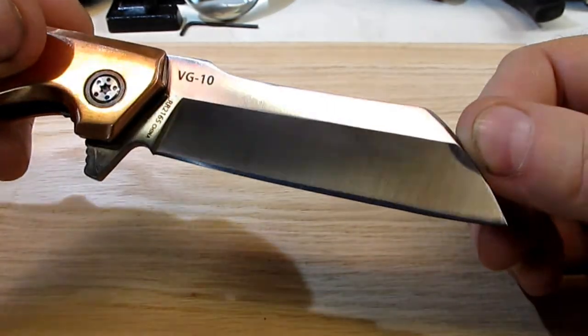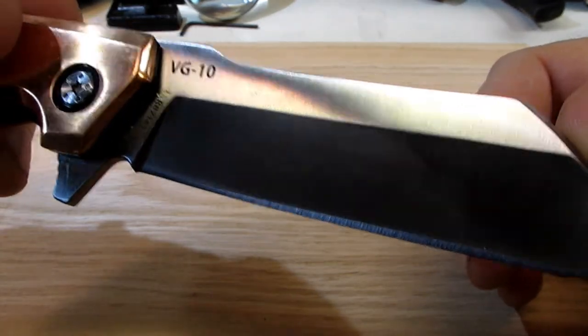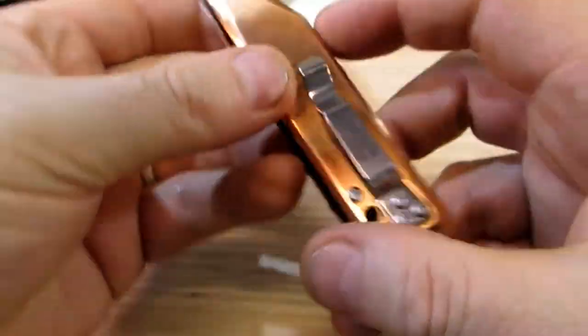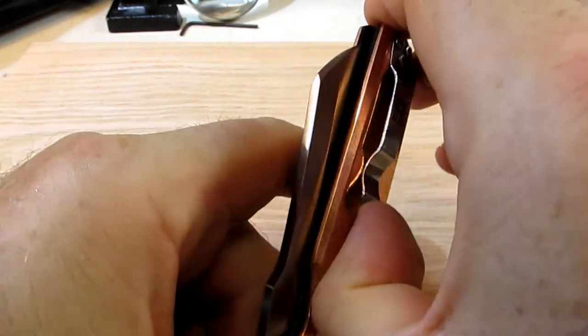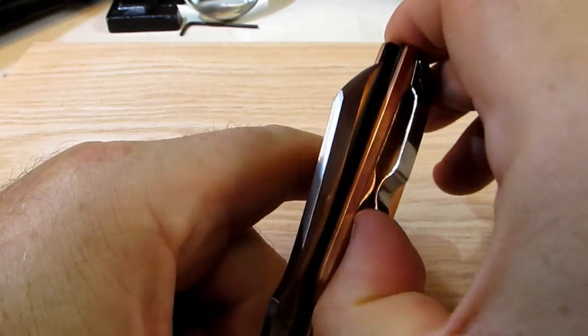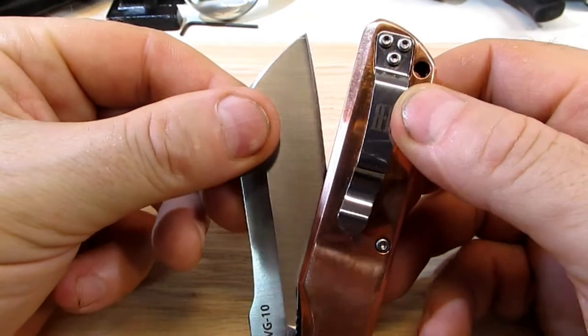It's the same steel as in my Cold Steel Recon Tanto, which I like very much. Pretty substantial pocket clip there, nice and firm. It's a tip-up carry.